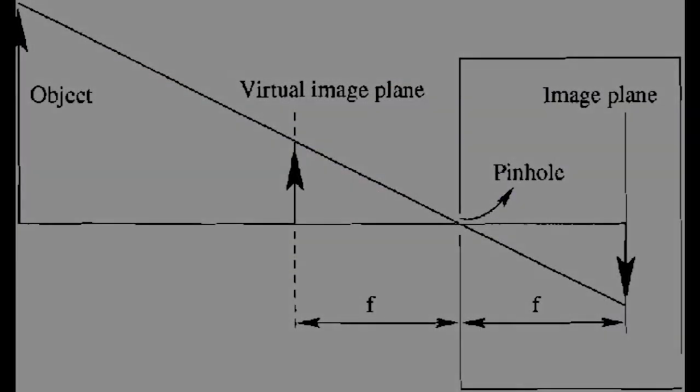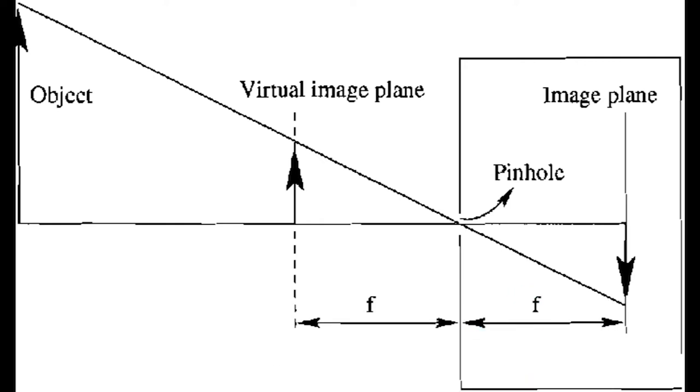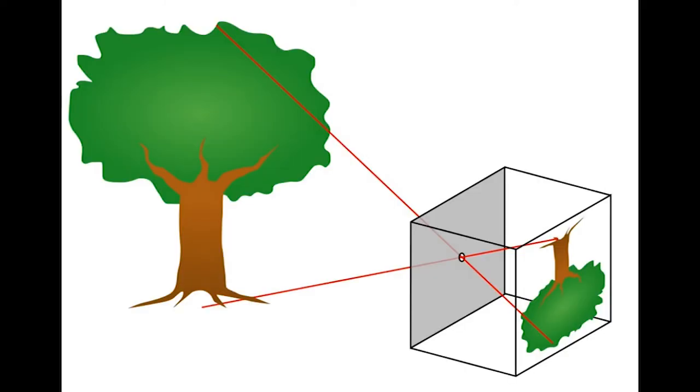So how does all this work anyway? Think of a small hole punched in a box. Because it has to look through the hole, any given point on the side opposite of the hole can only see the light from a small part of the scene outside. Every point on the backside has this property, thus building up an image — no lens needed.